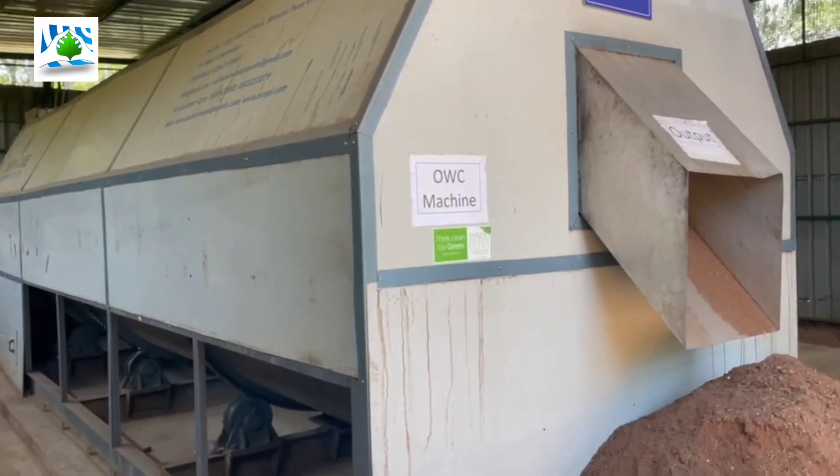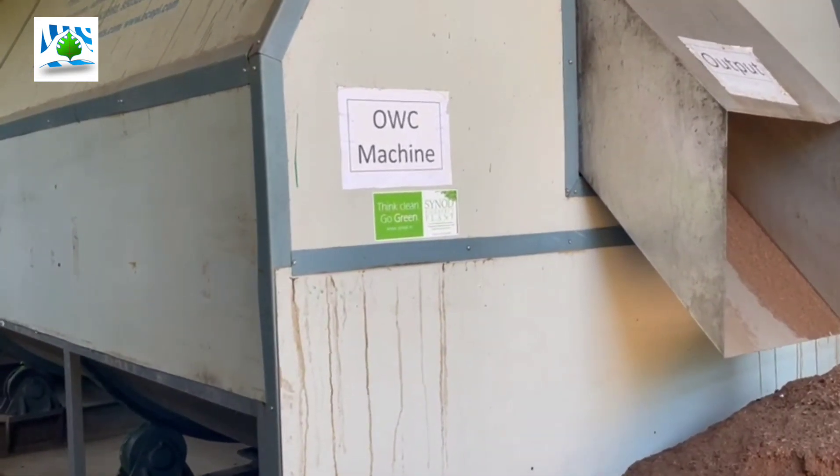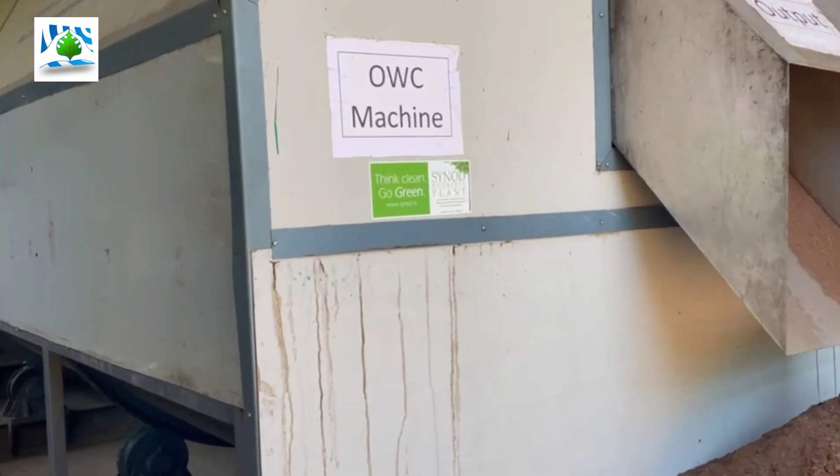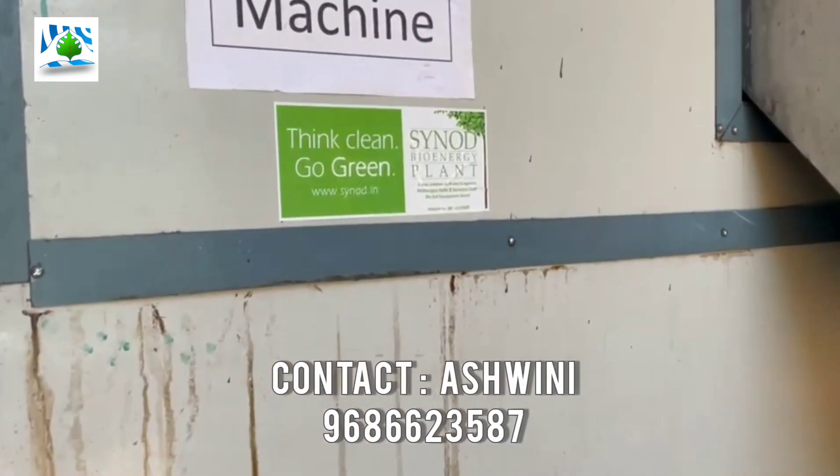We from Synod Bioscience are here to manage your trash or waste. So why worry? Your one call and your problem is resolved. For more information, contact us on the number given below. Thank you.